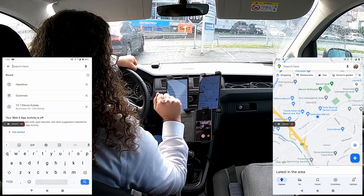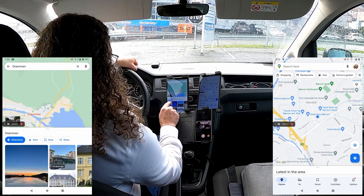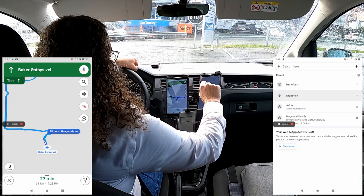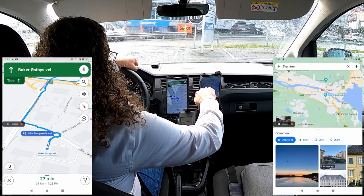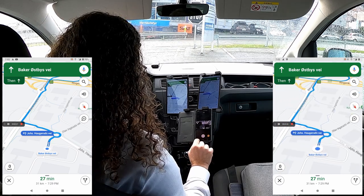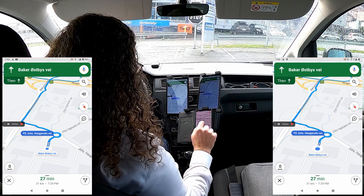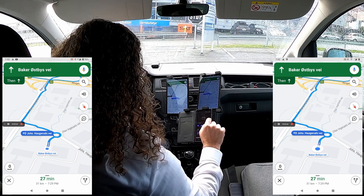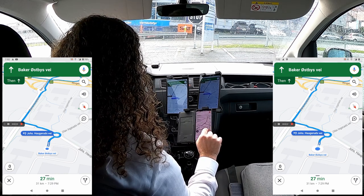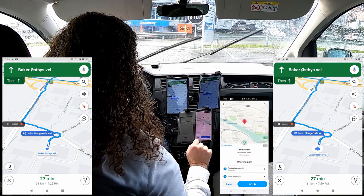Now I'll set both Androids — Google Maps on both — to navigate to Drummond. I start directions on the first one, then do the same on the second. On the Waze device, I turn on screen capture, enter Drummond as the destination, and tap Go. We'll see how it all works in the tunnel.